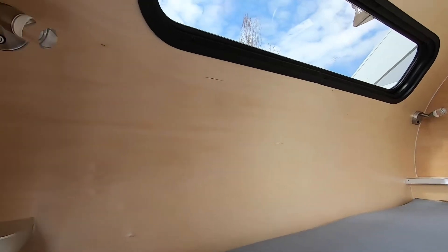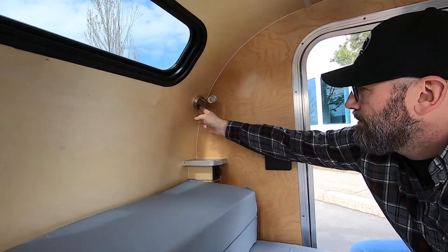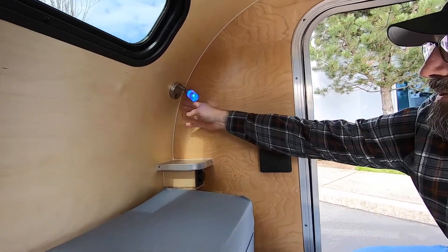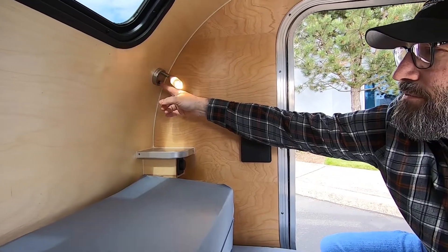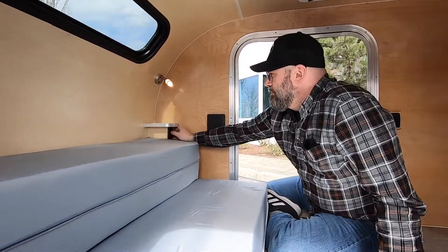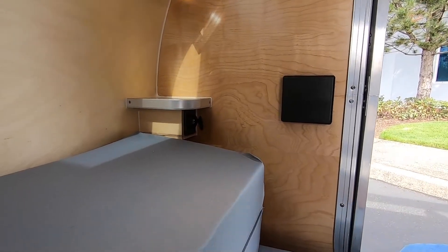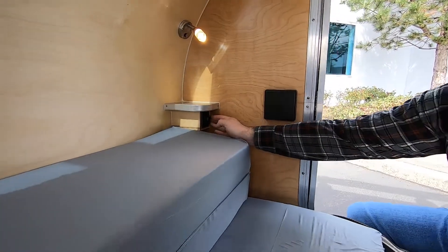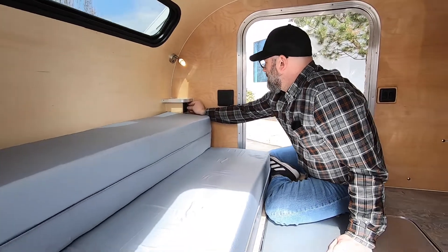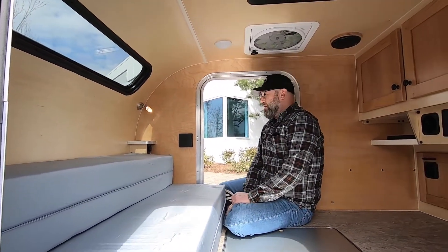Up in the corners there are two reading lights, one on each side. They power up by pressing the button once to have the nightlight, and holding it again to come up to full power. Below that are some USB ports for charging devices. That covers the electrical system inside the cabin.